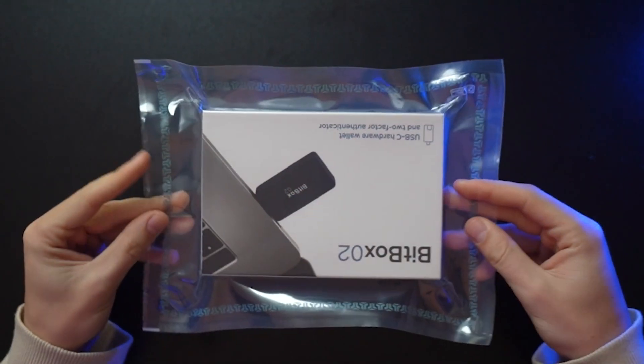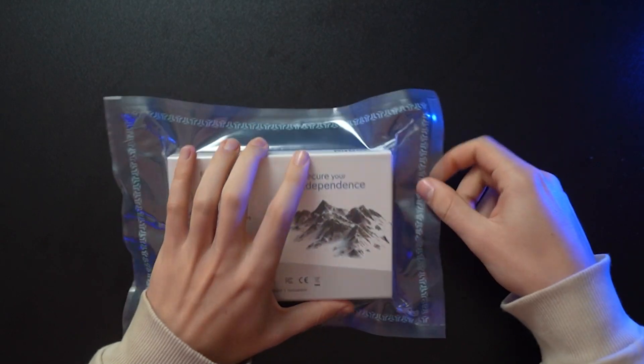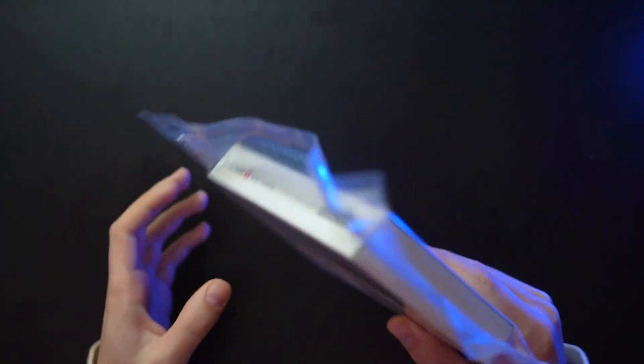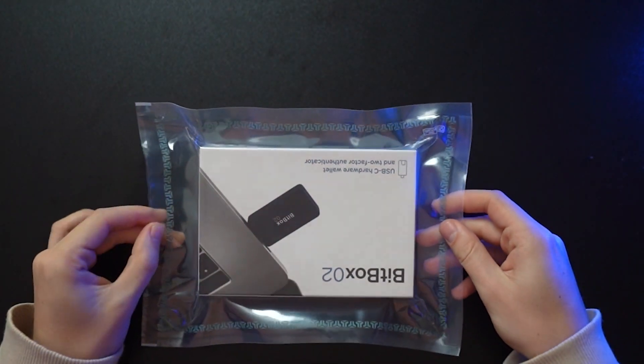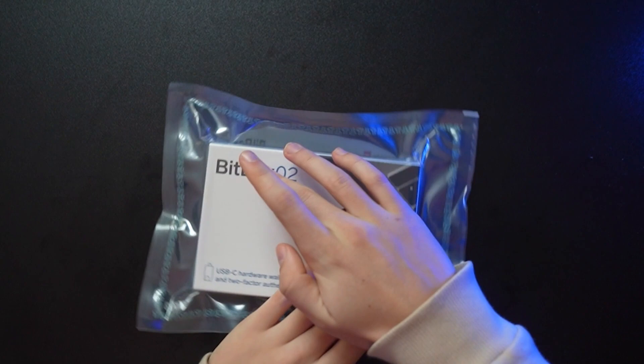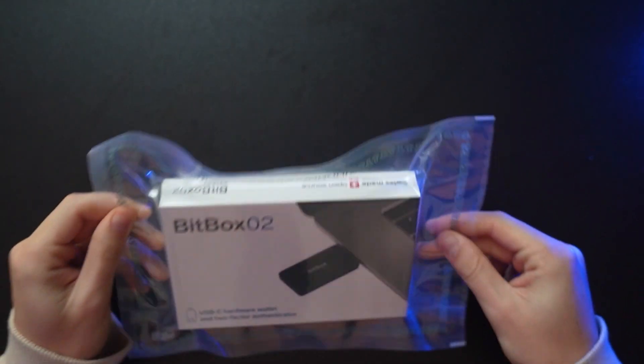Your BitBox should look exactly like mine — sealed away in a big paper envelope, exactly like this, not open or ripped, and without any air in it. If you're interested in other hardware wallets, we have comparison videos and tutorials about all the different hardware wallets in the market, so check out our playlist. Once you receive your BitBox it should be sealed without air; if anything is ripped or there's air in it and you think it's been opened before, contact BitBox and send it back — your device might be compromised.